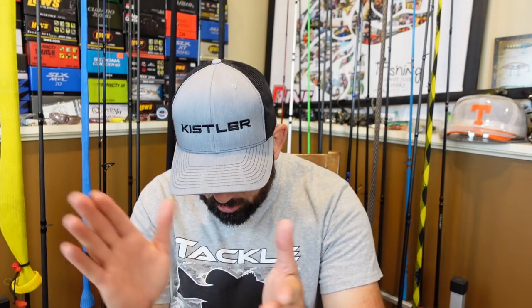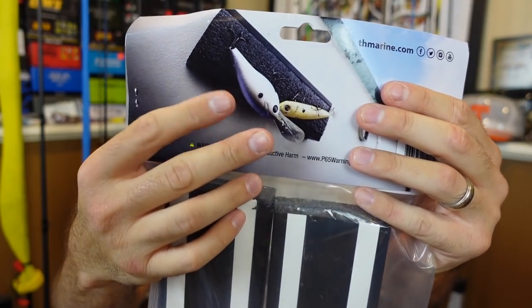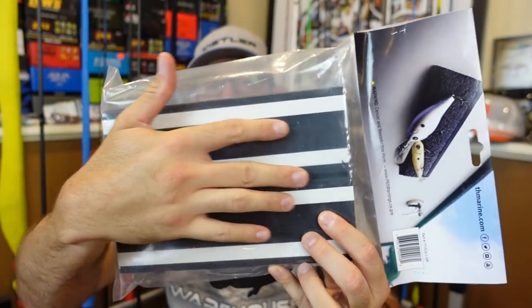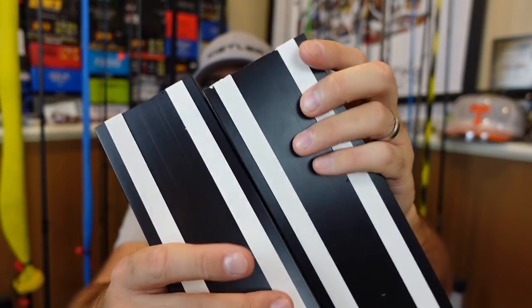Now let's get to the actual Tackle Warehouse box. First off, let's get into a couple aluminum kayak upgrades. I grabbed this because when I'm switching out lures, I don't like to put my lures away — whether it's treble hook lures or single hook lures — after I've been fishing them. I want to let them dry out. This is from TH Marine, called the Tackle Titan Foam Lure Holder. I picked this up because it has 3M strips already on it. For kayak anglers or myself with my aluminum John boat — which is only 11 foot — I didn't want to drill into the sidewalls.